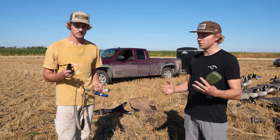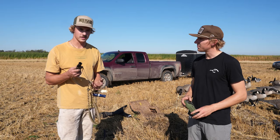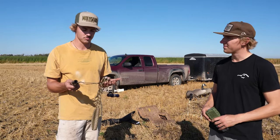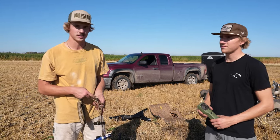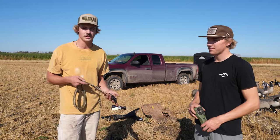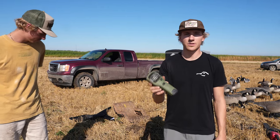Calls are super nice and essential for waterfowl hunting and goose hunting especially. One of the big things is a lot of people think they sound bad when they start calling, but that's just like anything — you're not going to be great when you start. You just have to keep practicing, watch videos, or learn from someone who knows how to call, and next thing you know you'll be calling well enough to kill some geese.